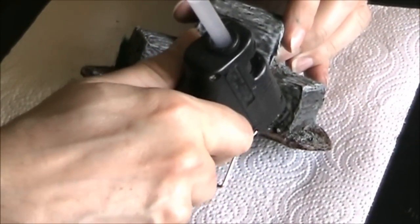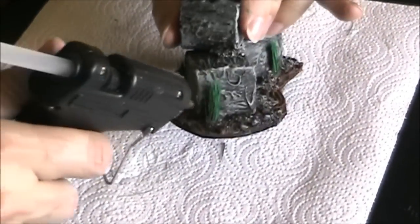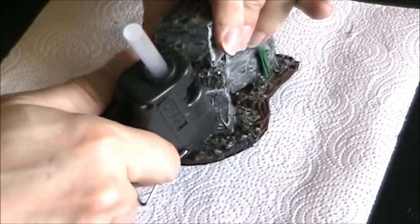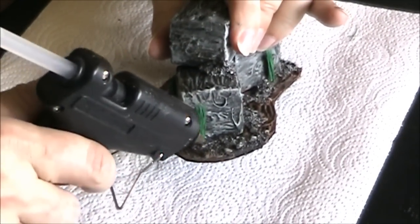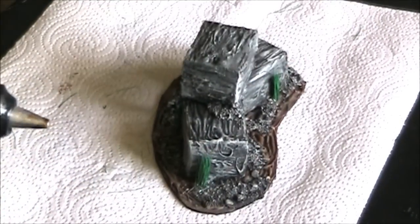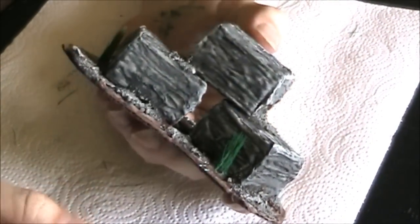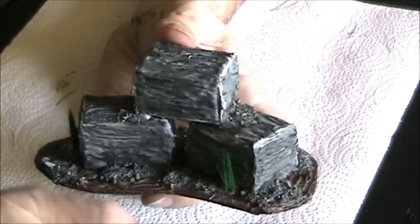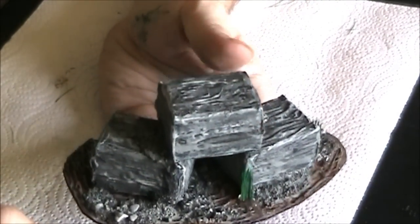We'll paint these like roots. We'll give that a minute to dry. I'm not going to show the painting but I'll tell you what I'm going to do: I'm going to paint the roots a dark brown like I did with the rest of the piece, and then I'm going to use a light tan on the roots to kind of make them pop out.